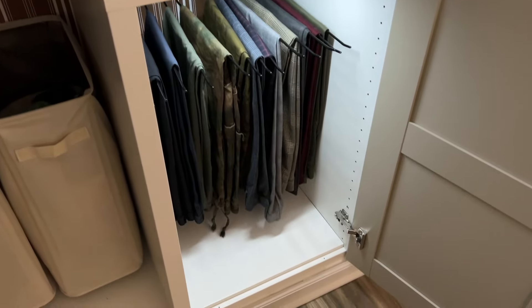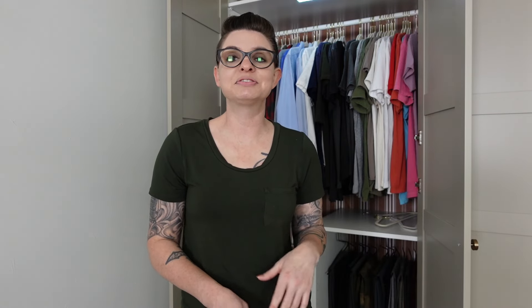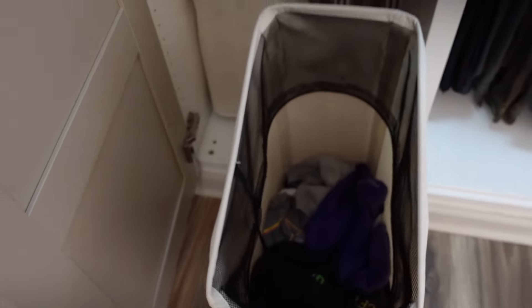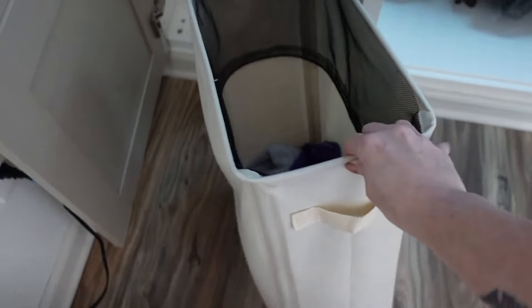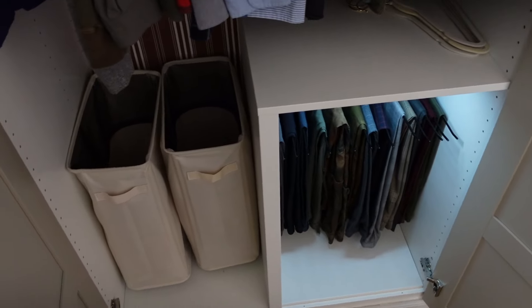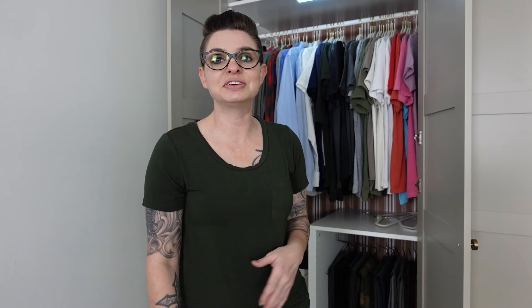On the other side of the divider we were able to fit two slim hampers. He likes to separate his laundry into whites and colors, but before he could only keep them all in one hamper and had to sort them when ready to do laundry. This open space just happened to fit two of those hampers perfectly.